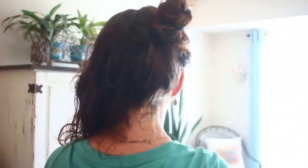Take one section and try to get it as high as you can on your head, and then just go ahead and wind it around to make a little bun on one side. So it'll kind of look like that — it's really cute.